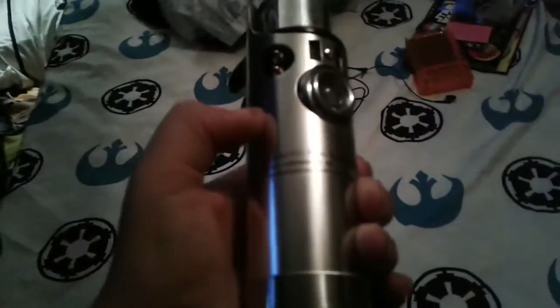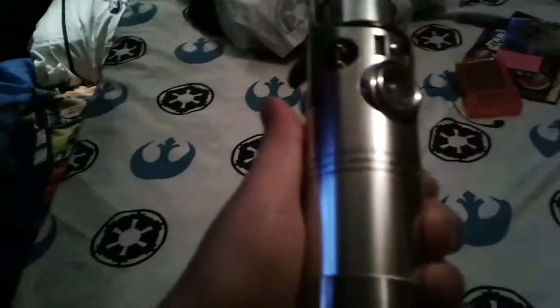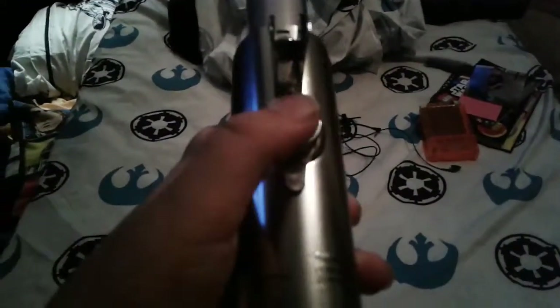The handle — the metal part — is actually metal. It's made out of stainless steel. And as you can see, this is a replica of the one he uses in the movie. Here's the little button that he presses to turn it on, but that's not how you turn this one on.